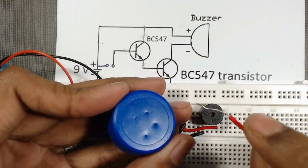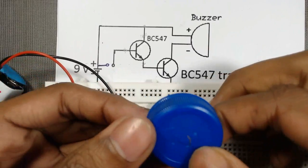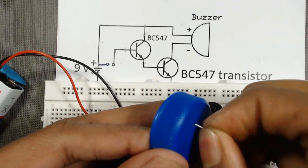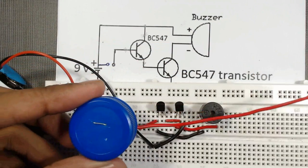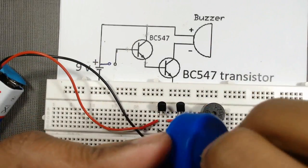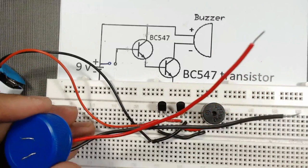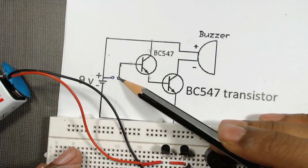Now take the water bottle cap and make four holes in it. Then take one wire, insert it from the back side. Do the same for a second wire. Our two wires are now ready.